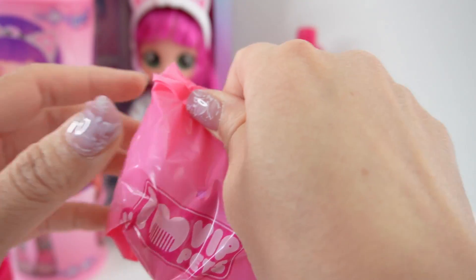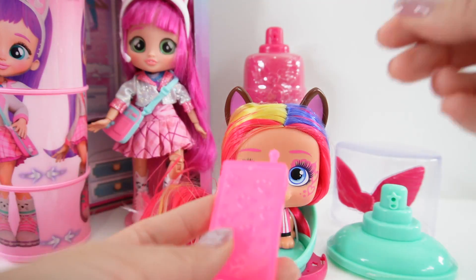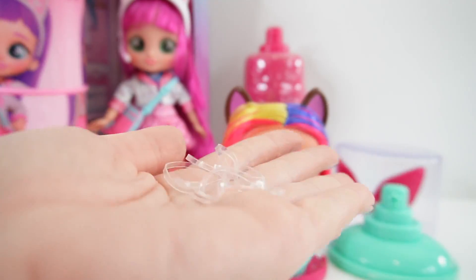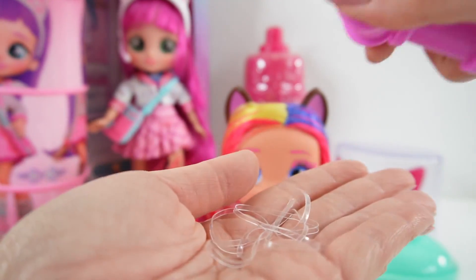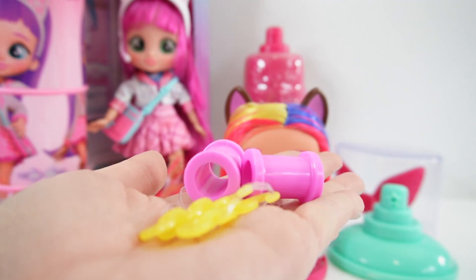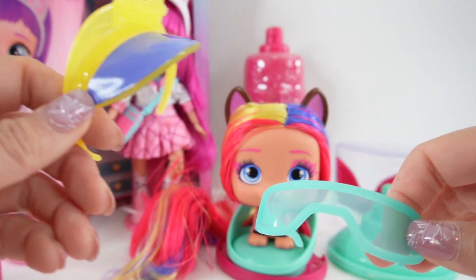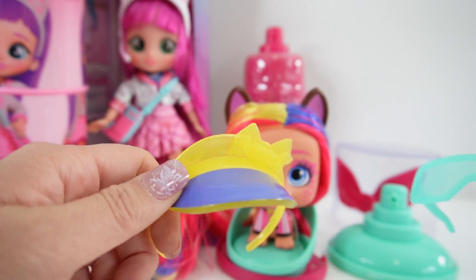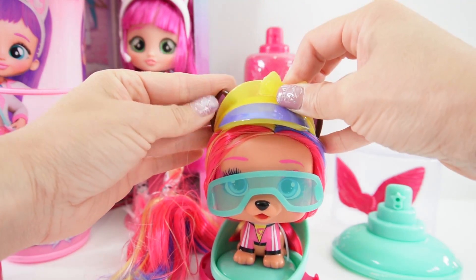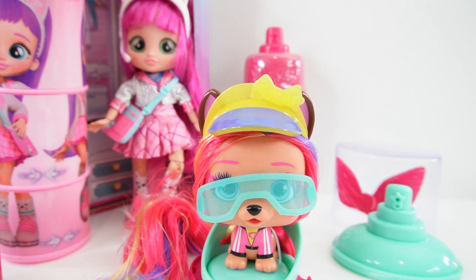Let's check out her surprises. Here are the accessories. She came with a brush, something that looks like a cell phone, clear rubber bands, two hair rollers, and two hair accessories. In addition, she also got a pair of sunglasses and a headband. Let's put these on. Let's put the visor right here — and she is so cute.